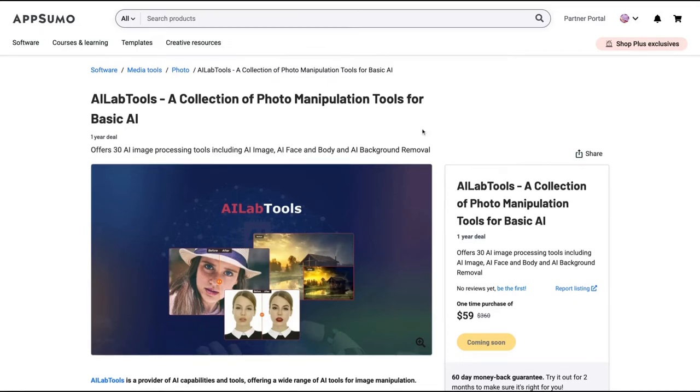Hello guys, Igor here doing one more AppSumo review. Today I'm analyzing AI Lab Tools, a tool that just arrived on AppSumo, stating that they have a collection of photo manipulation tools powered by basic AI.